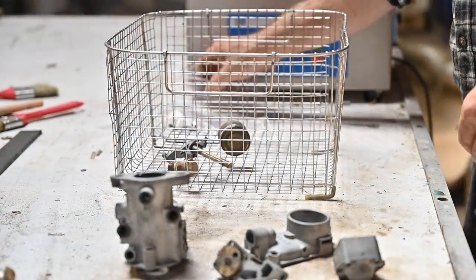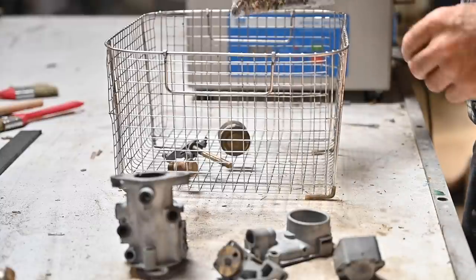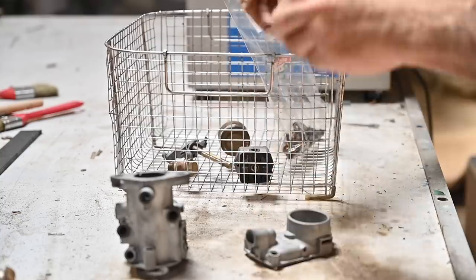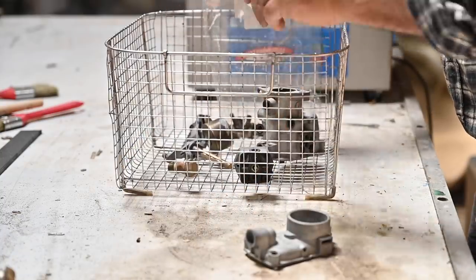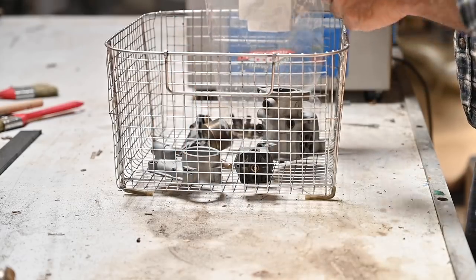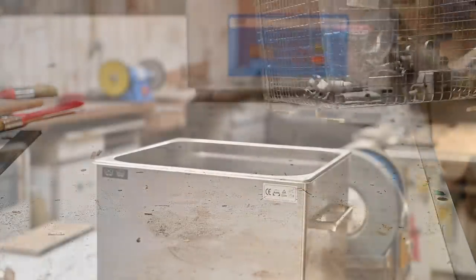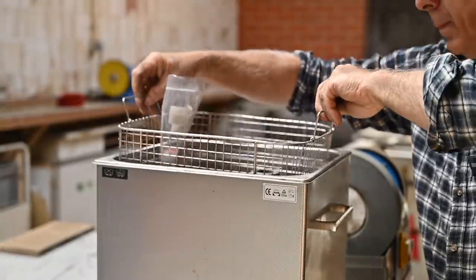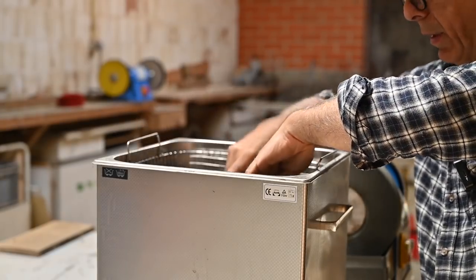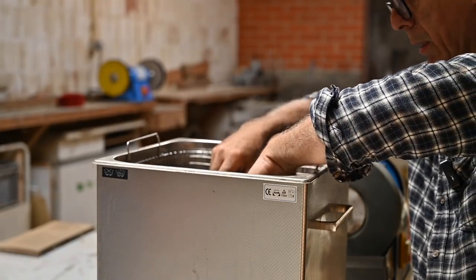The next step is to move all the parts into the ultrasonic cleaner. The small parts are placed in the back otherwise they fall through the grid. We're going to let this soak for about an hour or so and that should remove most of the debris and dirt. I need to fill the tank up with liquid otherwise it's not going to work.